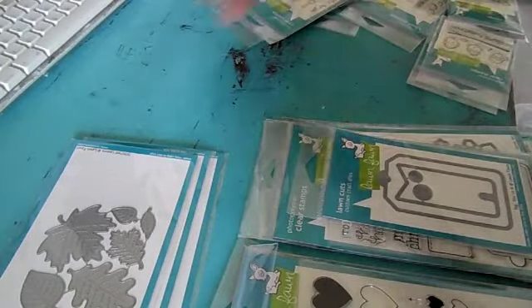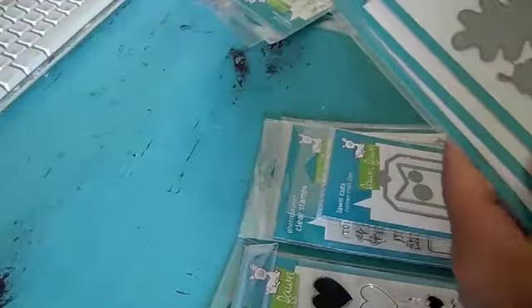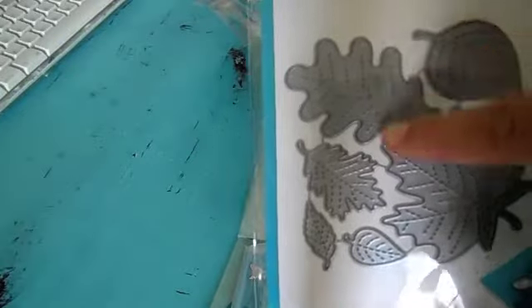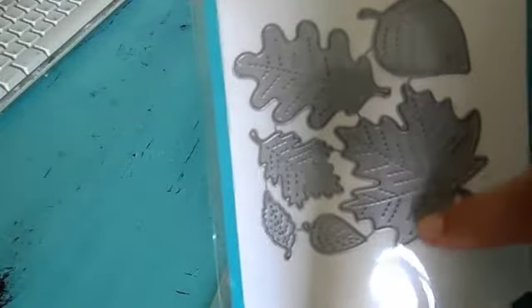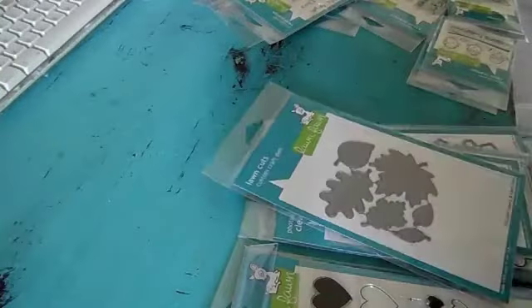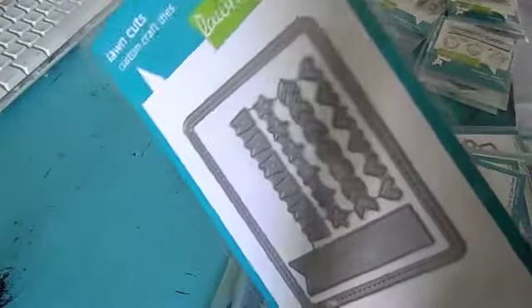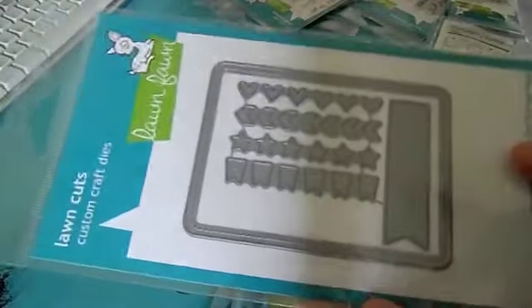Then we got these dies — stitched leaves. So when they get cut out, they'll have like a little stitched pattern on there. I thought that was cute for fall. This one's 'Stitched Journaling Card.' So this is a die cut, perfect for project life, I thought. So it'll cut out the card, banner, and these.